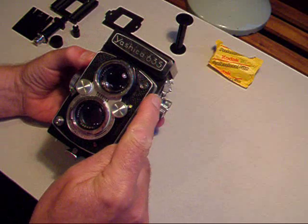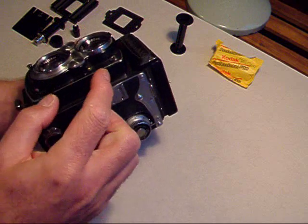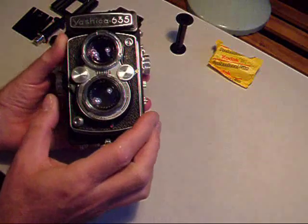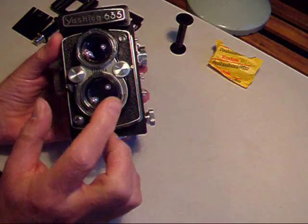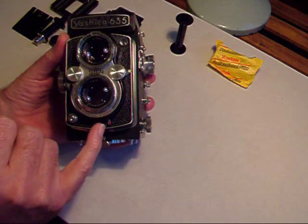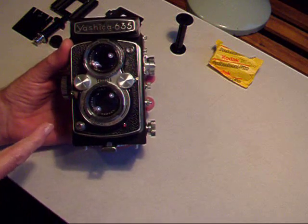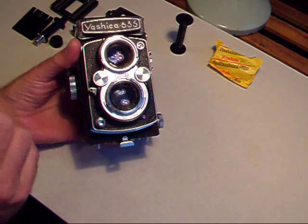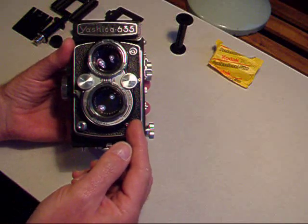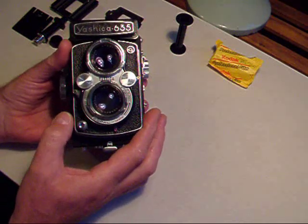Other features on the front are the flash gun connection and the control for M and X positions. In the X position you can set the self-timer — prime the shutter, and then when you press the shutter release the self-timer will come into action and operate the shutter. This camera doesn't have the facility for a cable release, so instead I always used this feature to take a picture.